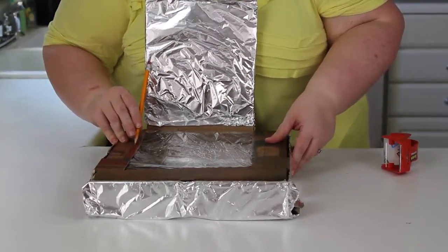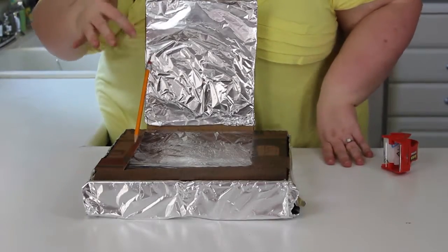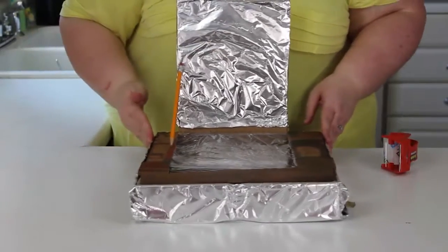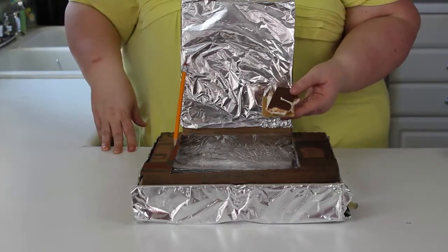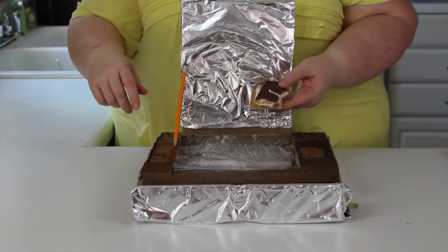That makes the flap so that the sun can go on here and reflect into the box and cook what we're going to put in our box. And today we're going to put s'mores in our box — we're going to use our solar pizza oven to melt the chocolate and the marshmallow to make s'mores.